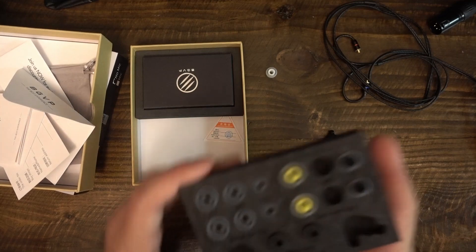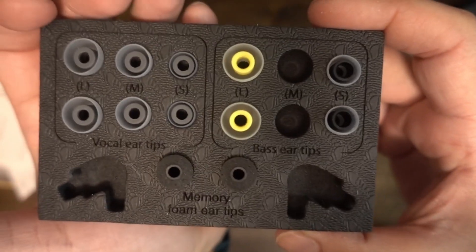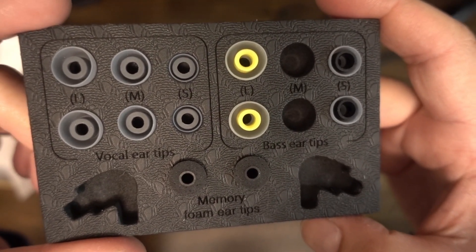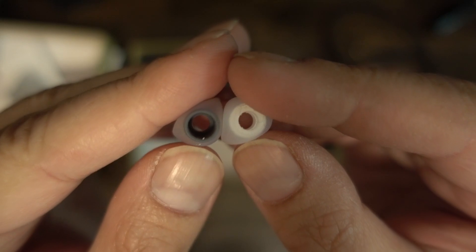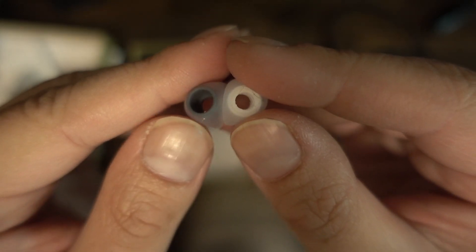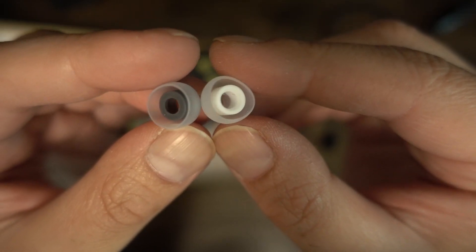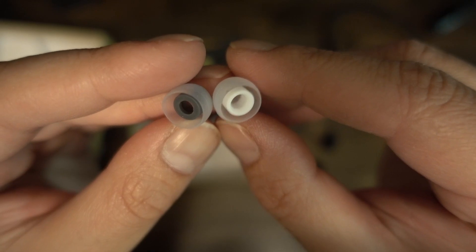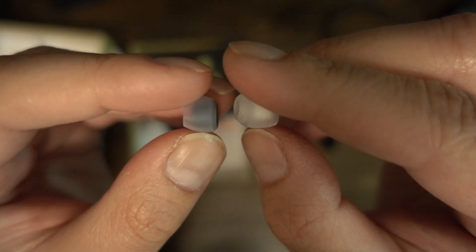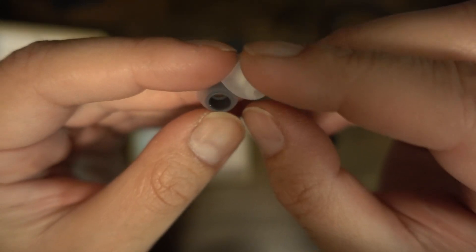There are three eartip variants: memory foam, and two silicone versions — one for vocals and one for bass. The bass eartips appear to add sub-bass emphasis; transience is a little slower, and they slightly emphasize mid-bass compared to the vocal eartips. The vocal eartips provide greater separation of sub-bass from mid-bass, make vocals a little airier, emphasize sibilance marginally more, and tend to provide greater instrument separation and a wider soundstage. There doesn't seem to be much difference in treble energy between the vocal and bass eartips.